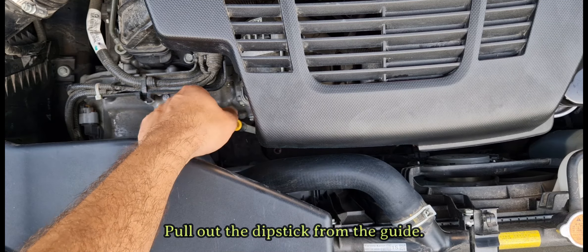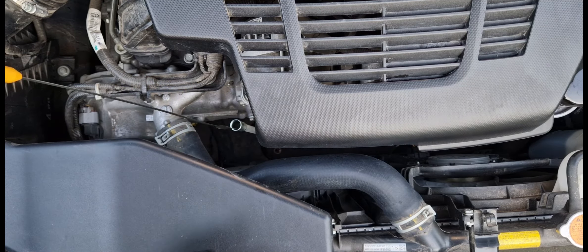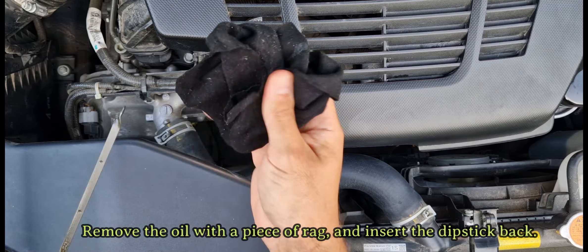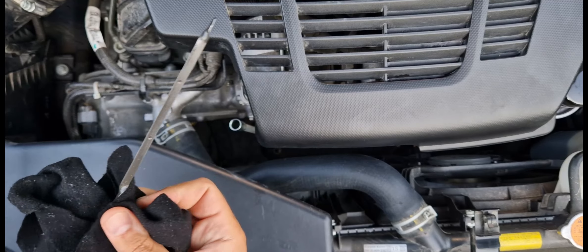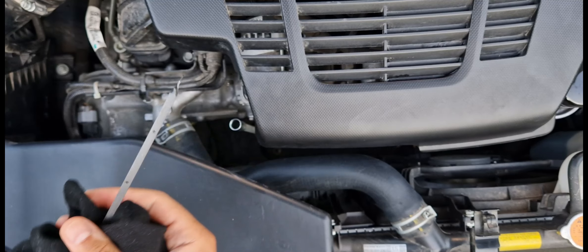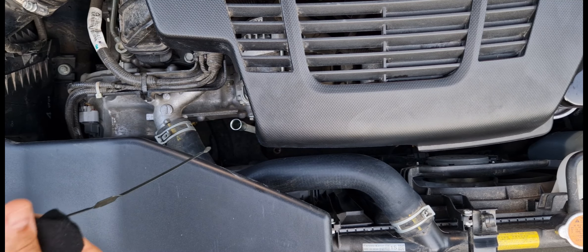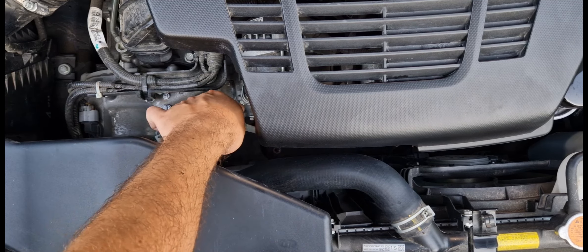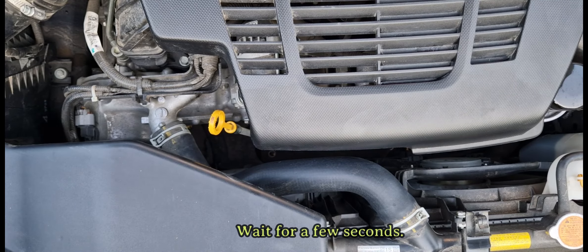Pull out the dipstick from the guide. Remove the oil with a piece of rag and insert the dipstick back. Wait for a few seconds.